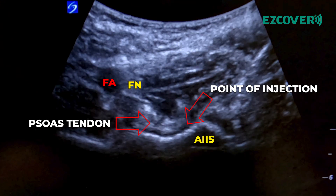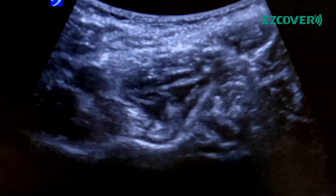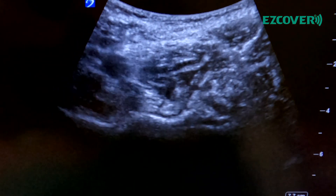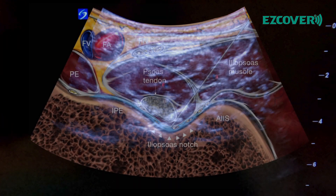Advance the needle, keep going. Aspiration is negative. Here's the proper injection — pull back a tiny bit. Perfect.